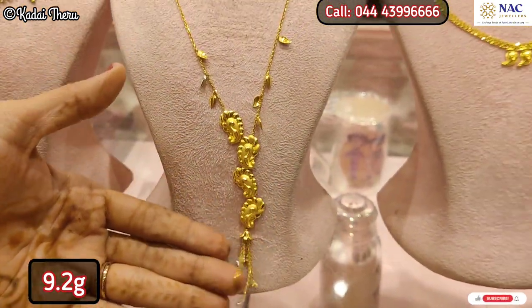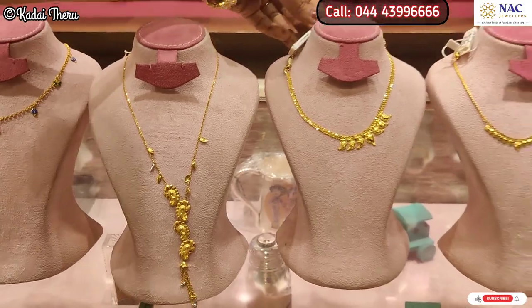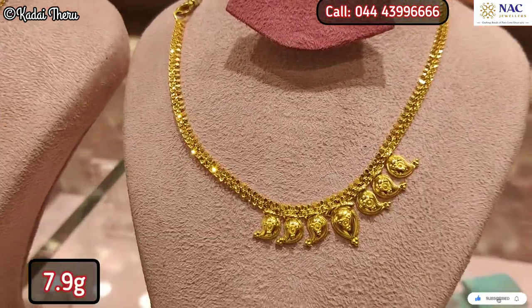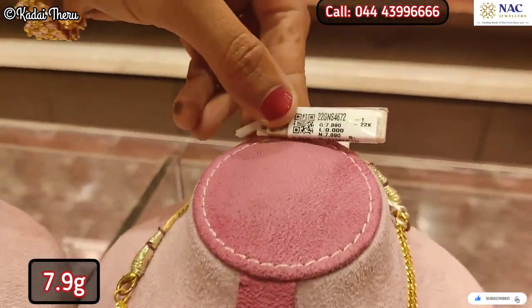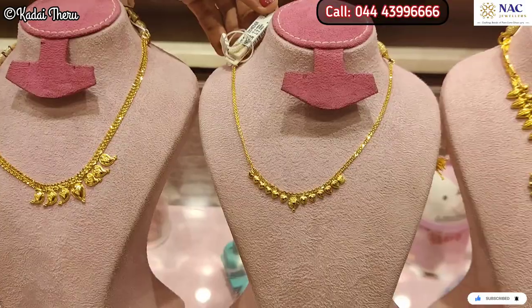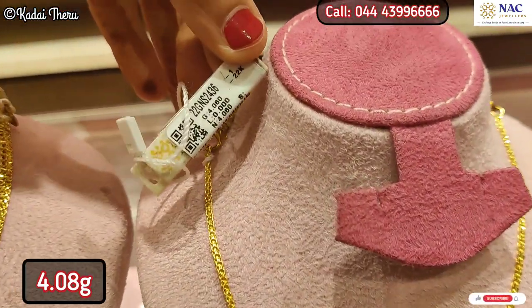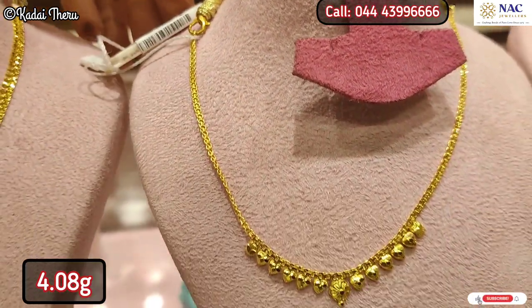Now we have a manga pattern necklace. The manga necklace is very simple — there are 3 to 4 manga designs. The pattern includes a back chain. This is a 4-gram necklace — a regular, slightly bigger style.